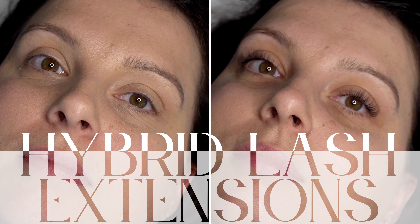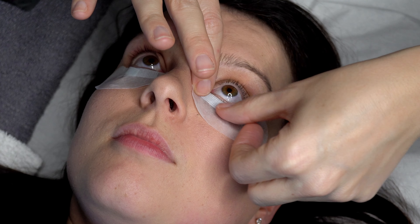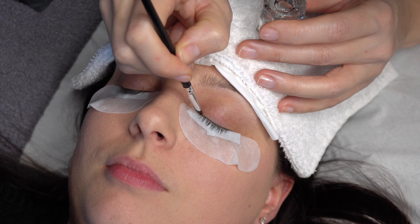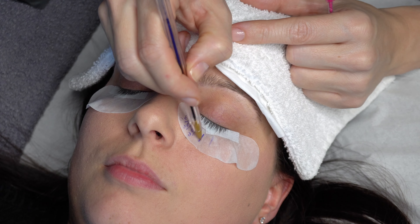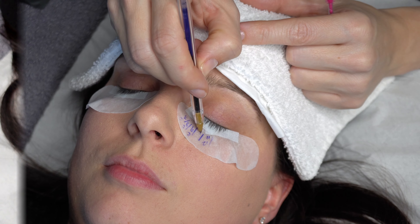Welcome to my step-by-step guide to creating soft, fluttery sets of hybrid lash extensions. Today I'm going to share all my years of experience in creating beautifully natural looking lashes and hopefully leave you feeling super confident to do the same. My tutorial includes everything you need to know from preparation, design to application. I'll share all my inside tips, preferred products and techniques.